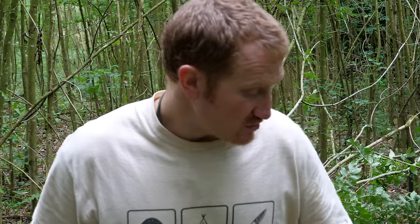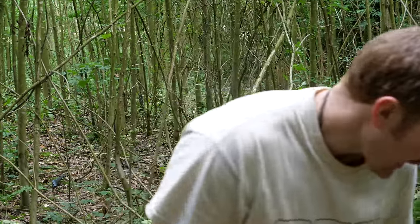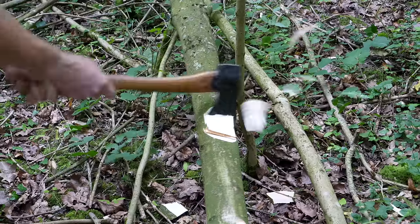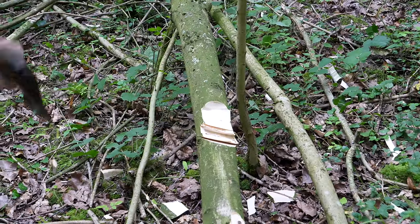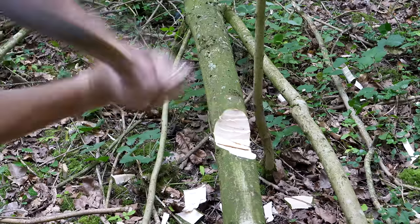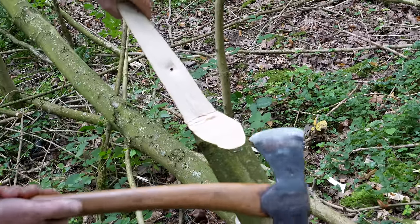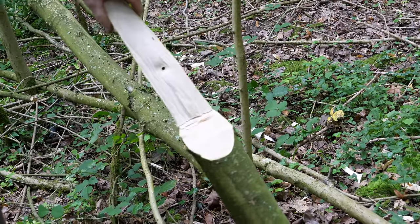We've got some larger diameter timber — already felled — that needs processing into manageable lengths. We're going to test the axe first on a section of timber about three and a half inches in diameter. That didn't take too long. It wasn't the neatest of cuts — it broke out a little bit on the reverse side — but the extra weight of the axe and the long handle made it pretty efficient. Not too out of breath and we've got a fairly manageable piece of timber.